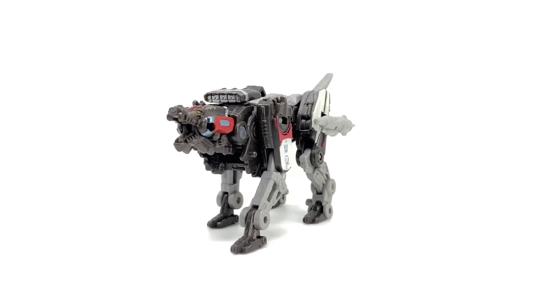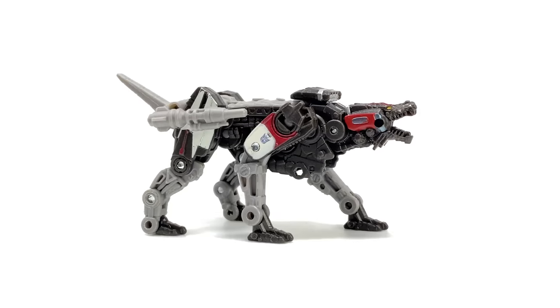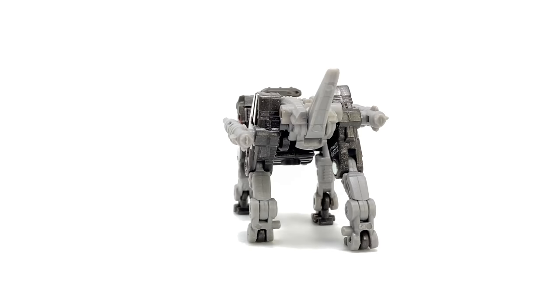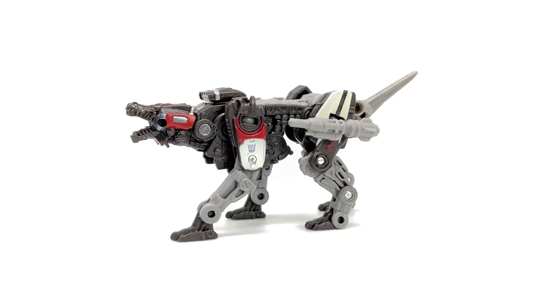Hello everybody and welcome back to the channel. In today's video we're going to be taking a look at the Transformer Studio Series Bumblebee Movie Core Class Ravage — a very small figure, but incredibly exciting. Not only is this guy essentially an accessory pack to the awesome Bumblebee Movie Soundwave, but he also opens up an entire Pandora's box of other minion-style characters that we are yet to see.